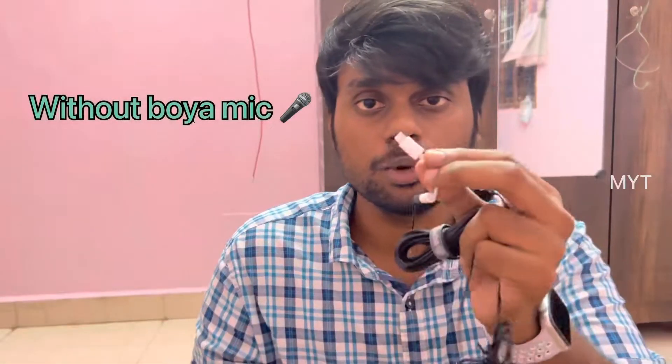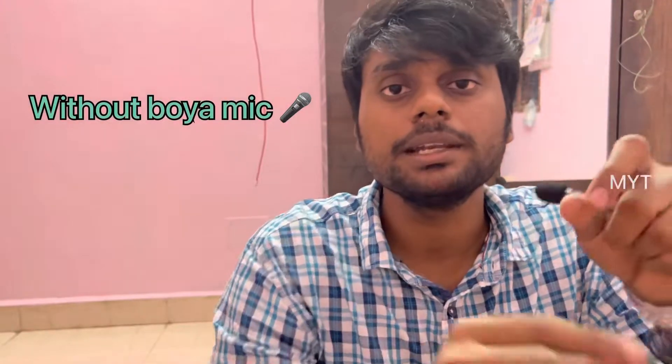Now let's connect the Boya mic. How does the voice sound in the Boya mic? The noise cancellation is very good — it suppresses the environment noise. You can hear a little bit better.